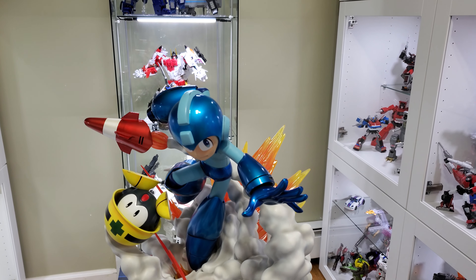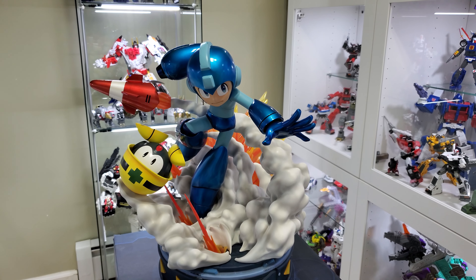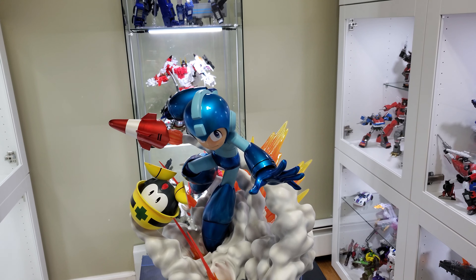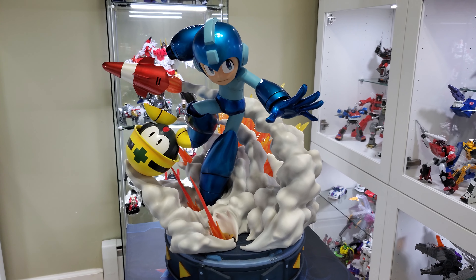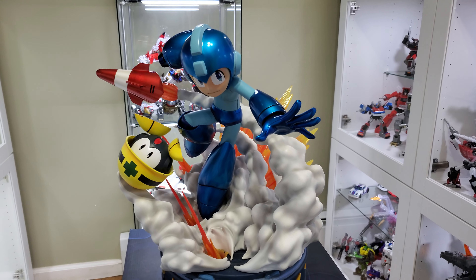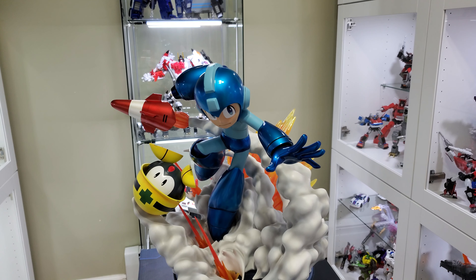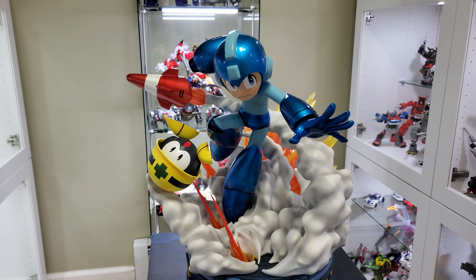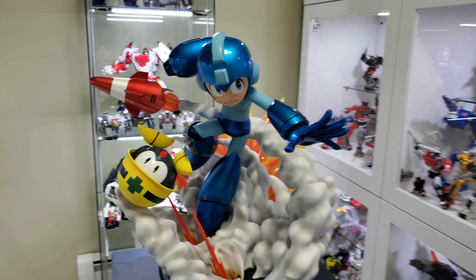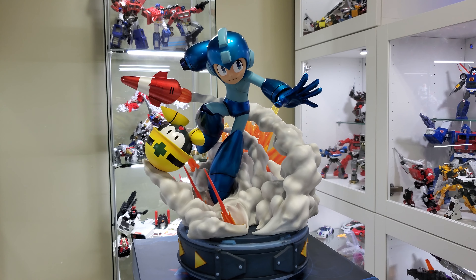How you doing guys, I hope you're all having a wonderful day. Today I wanted to do a quick video on this First Four Figures Mega Man 11 statue I just got in the mail about a day ago. I ordered this about two years ago directly from First Four Figures — I think it was actually January of 2020 when I put my order in. Two years, which I think nowadays with everything going on you can expect a lot of delays.